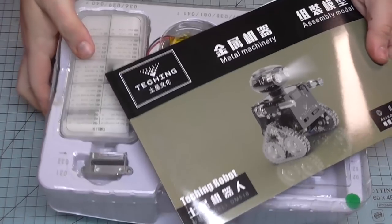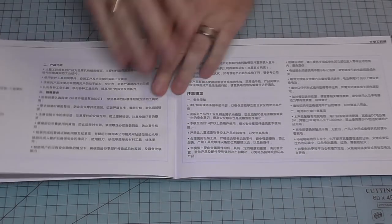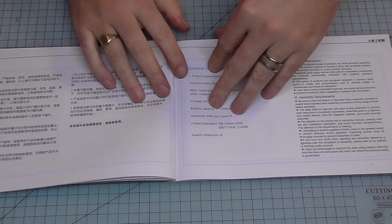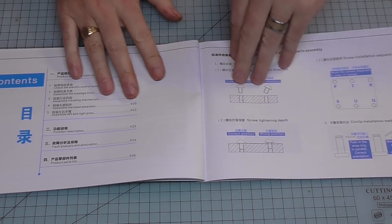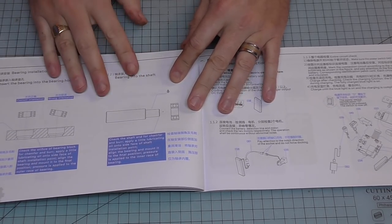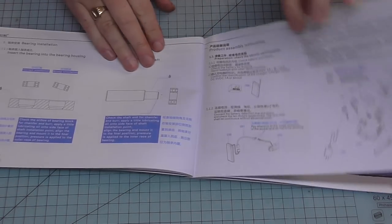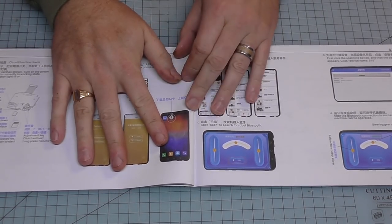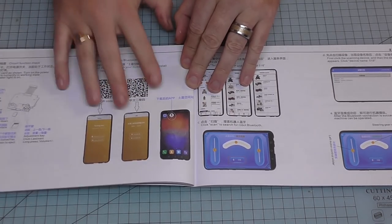The instructions are in Chinese and English. First it tells you about precautions, then how to put screws in, how to put bearings in, how to make sure everything goes together perfectly, and where everything connects onto the control board. Then there's information about the app - this robot can be controlled, learn, and play music. It's going to be an all-singing, all-dancing robot.